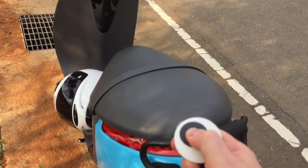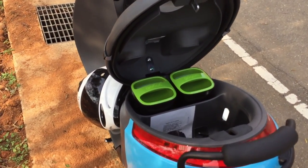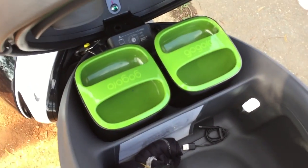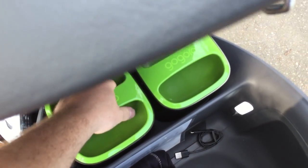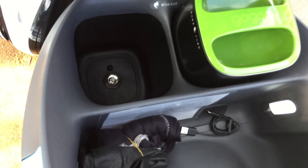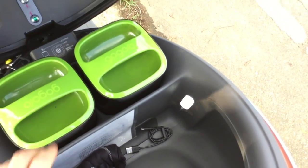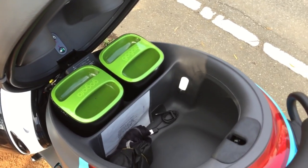If I push and hold, it'll open up the trunk. Inside we have our two Gogoro batteries — lithium batteries by Panasonic, the same batteries that Tesla uses. You can check out my other video that talks about swapping those in and out at a Go Station. Very easy to do.